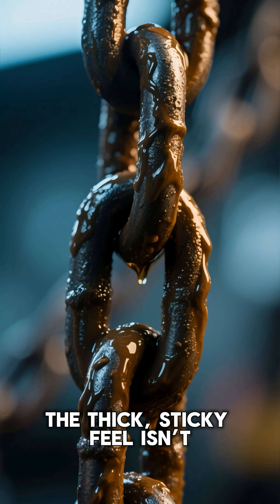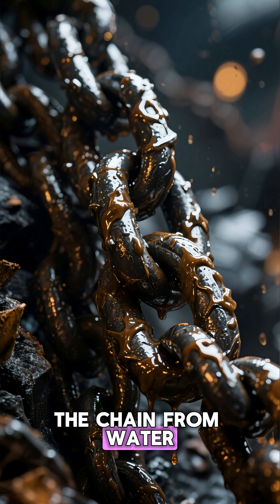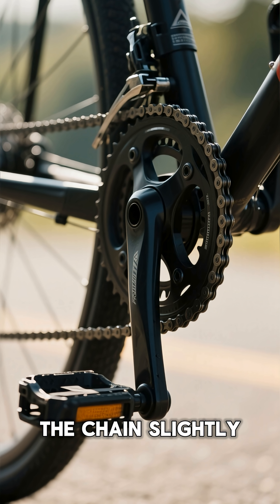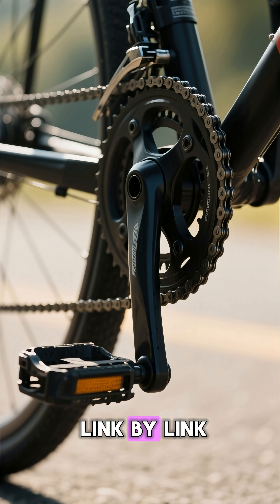But here's the part nobody tells you. The thick, sticky feel isn't just for smooth riding — it's for protection. The grease shields the chain from water, rust, and dust, acting like armor. Every pedal stroke stretches the chain slightly, and without lubrication, each stretch would tear at the metal, ripping your chain apart link by link.